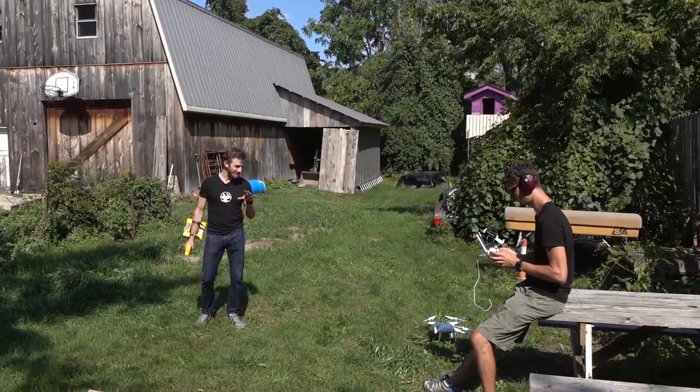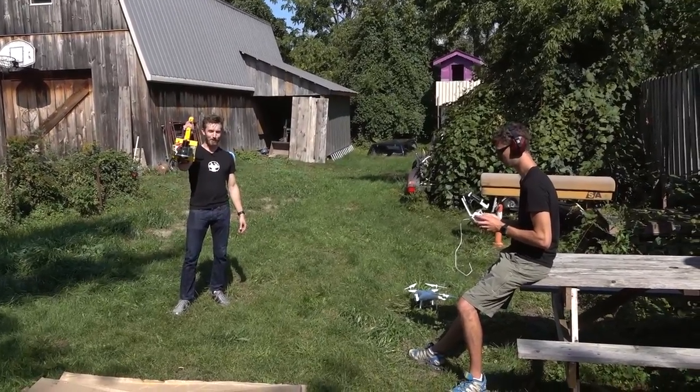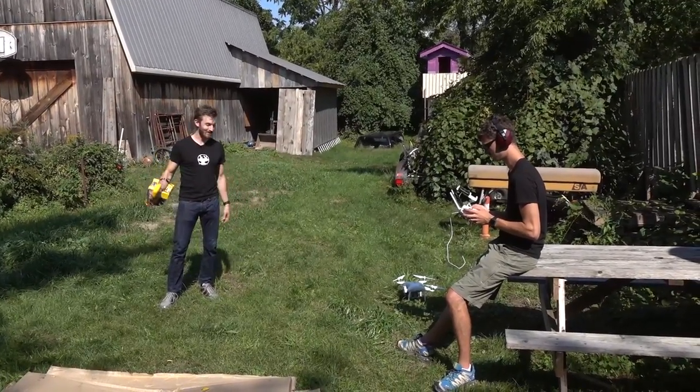Alright, so to test the resilience of the Phantom 4, we're going to try blasting it out of the sky using part of our Ironman flight project. Let's see how it stands up. That's pretty good.